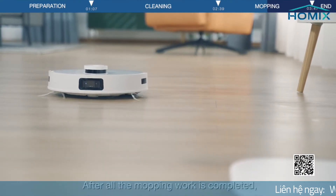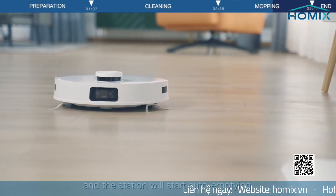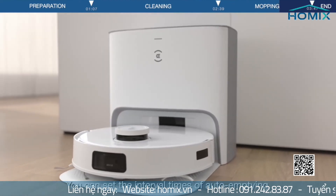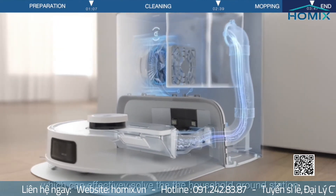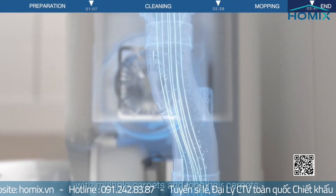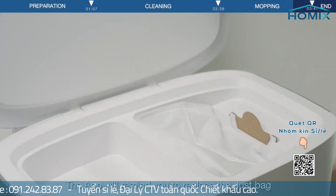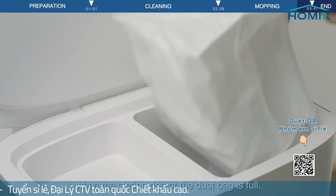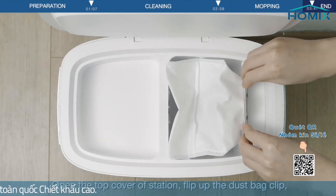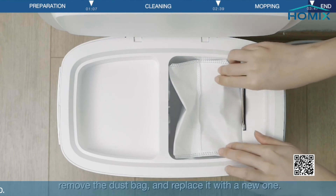After all the mopping work is completed, D-Bot will return to the station to charge and the station will start auto-emptying. You can set the interval times of auto-emptying, which can effectively solve for households with multiple carpets and long hair carpets. The app will remind you to replace the dust bag when the station detects the dust bag is full. Open the top cover of the station, flip up the dust bag clip, remove the dust bag, and replace it with a new one.